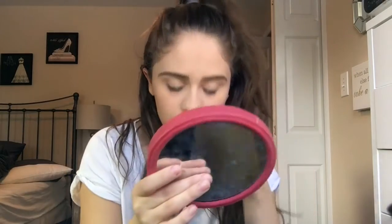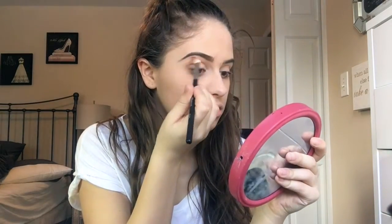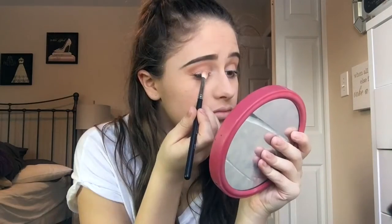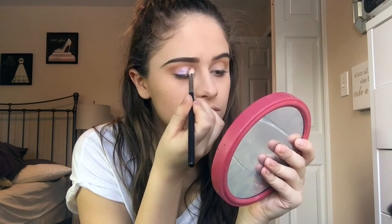Starting off, I'll be taking my MAC Paint Pot in the shade Soft Ochre, and I'll be using that as a base for my eyeshadow as well as a primer. Then taking my Morphe blending brush, I'll be blending a soft matte brown color from my outer corner and just working that into my crease. After that, I'll be taking my Sephora Glitter Glue, putting that on my lids, and then taking a pigment from MAC — a glittery, soft purple color — and patting that onto my lid wherever I put the glitter glue.